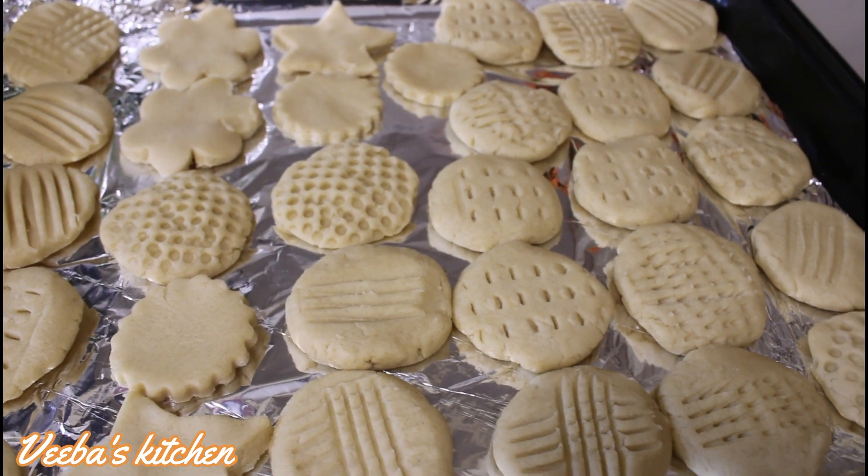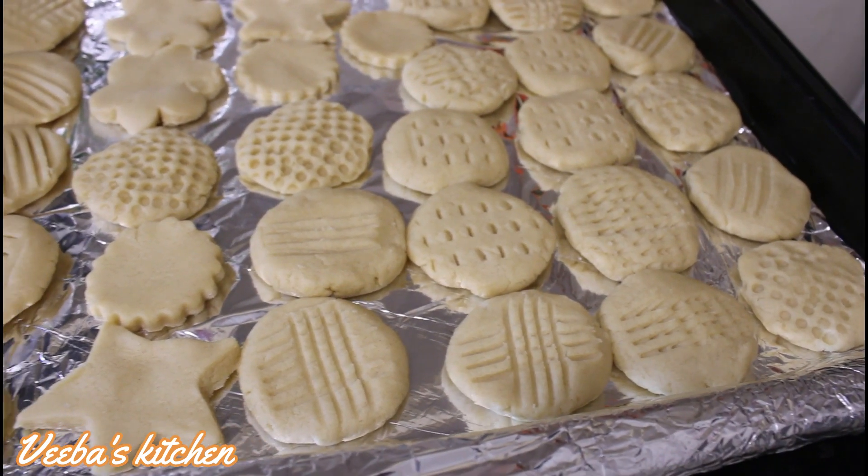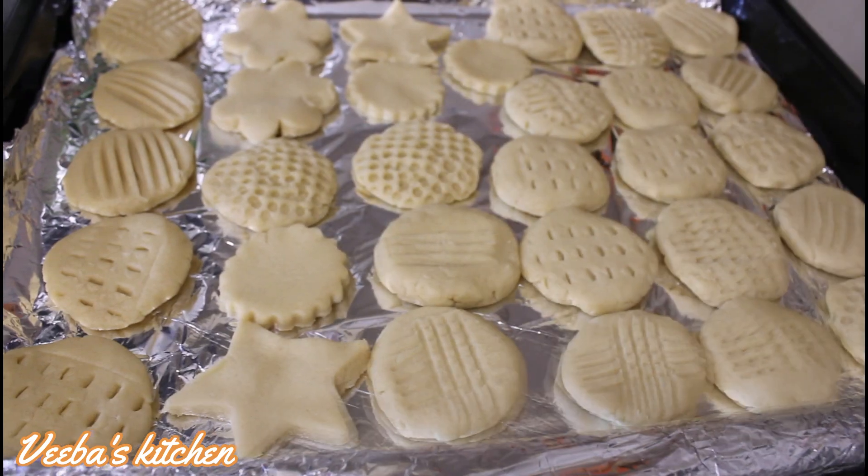So soon, I'll put them in my preheated oven for them to be baked nicely, and you will see the results soon.